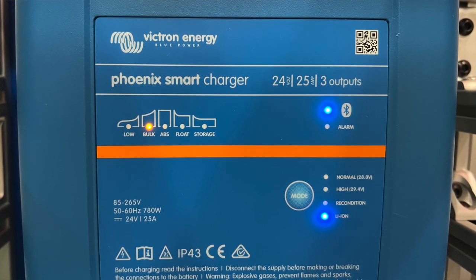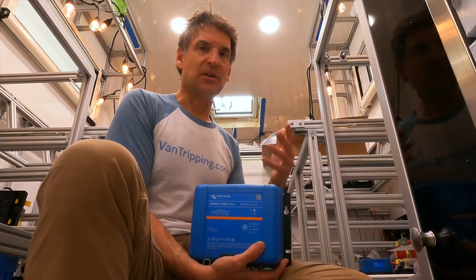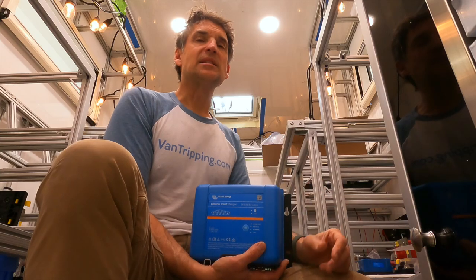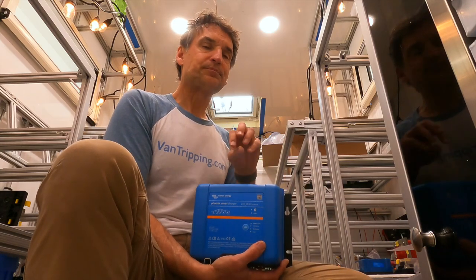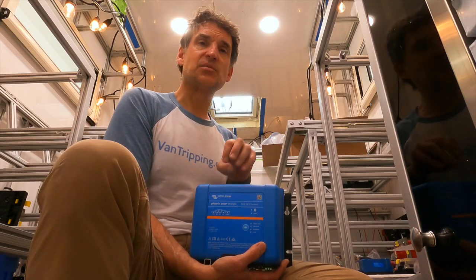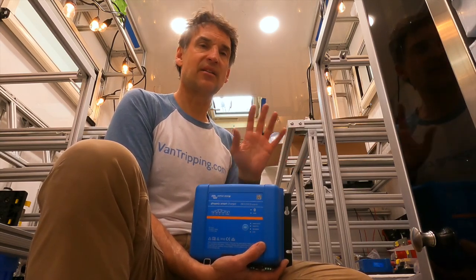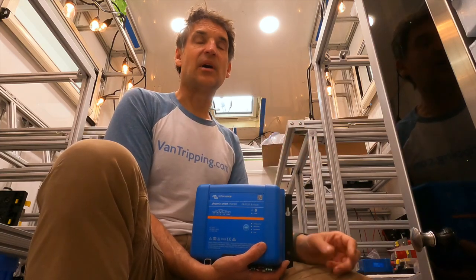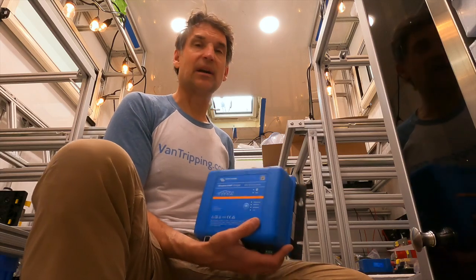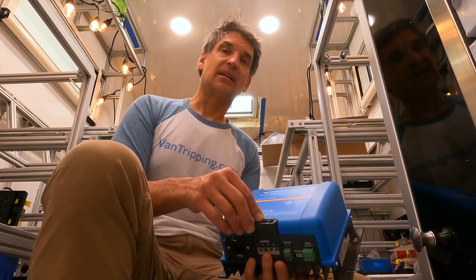It goes all the way down to 85 volts, though the manual says it won't really charge much until above 90 or even 100 volts. Either way, it'll still do something — connect and start some charging — even in places where the voltage is very low at the end of a grid, like in parts of Central or South America where I've seen voltages down to 95 to 100 volts AC. So having that wide voltage range and auto-adjusting is a big advantage.